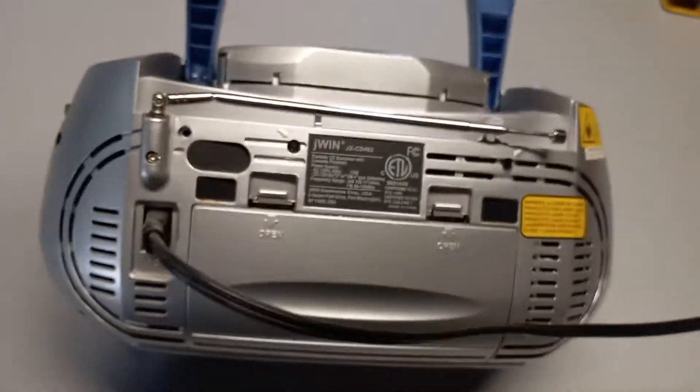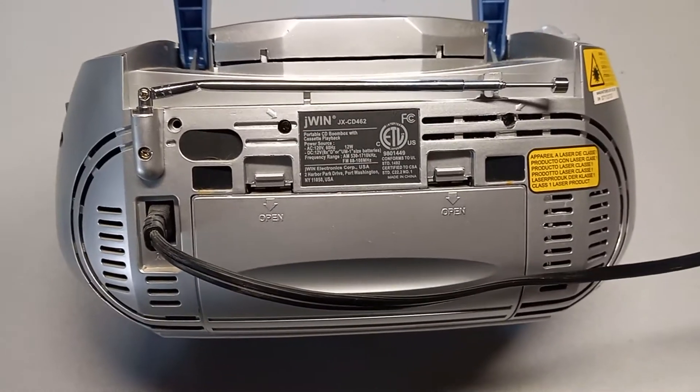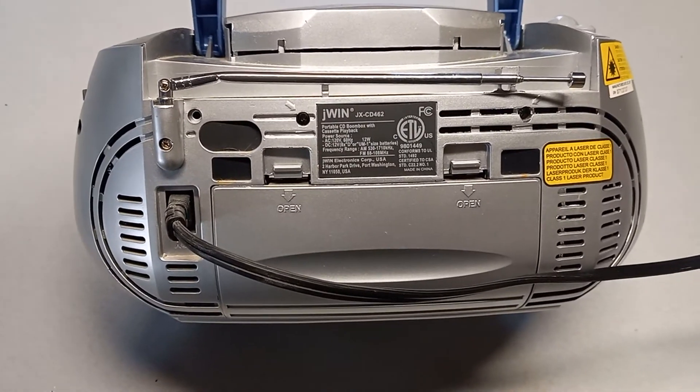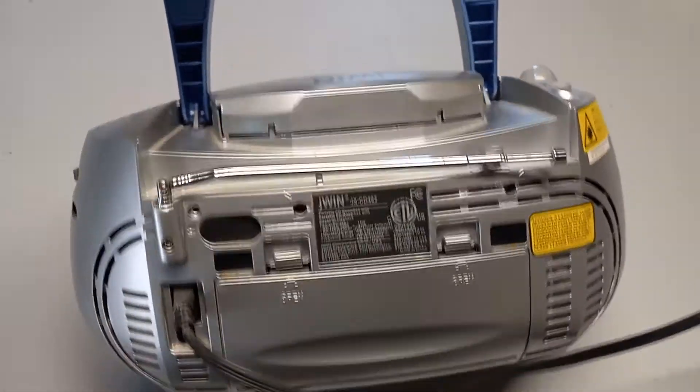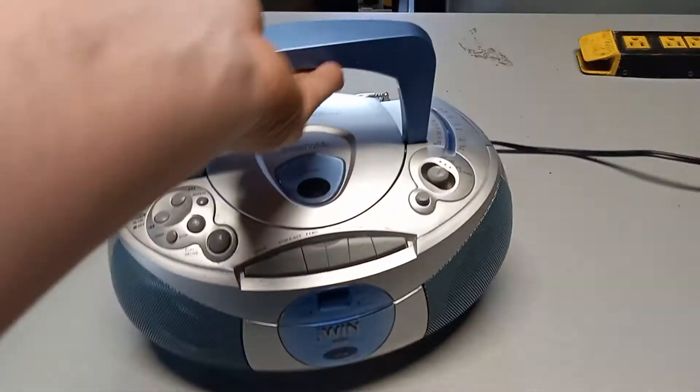It can also be run off of batteries. The model of this radio is JX-CD462. Thank you so much — look for this item for sale on eBay. Have a wonderful day.